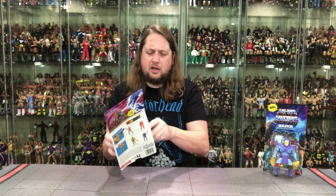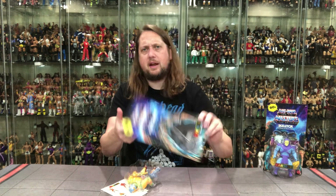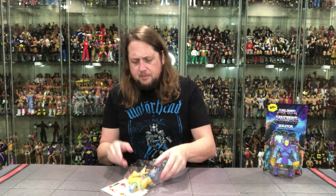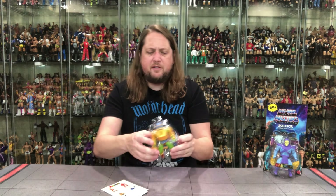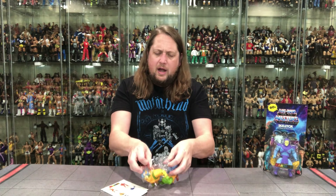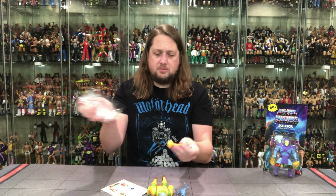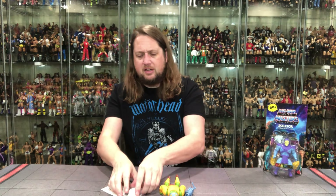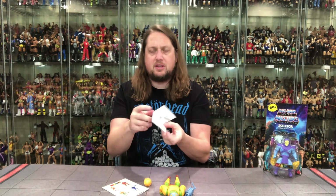Is he up to no good? Hopefully all good — we'll see what happens. And there's old Man-at-Arms right out of the plastic prison. Looking good, very familiar of course. We know what we like in our Man-at-Arms. We do get a little instruction sheet talking about what is removable and all that kind of stuff — we're used to these as well.